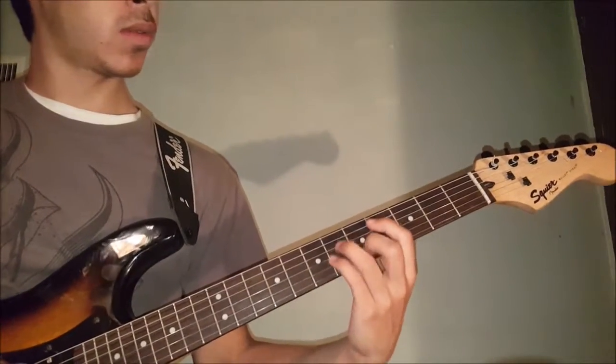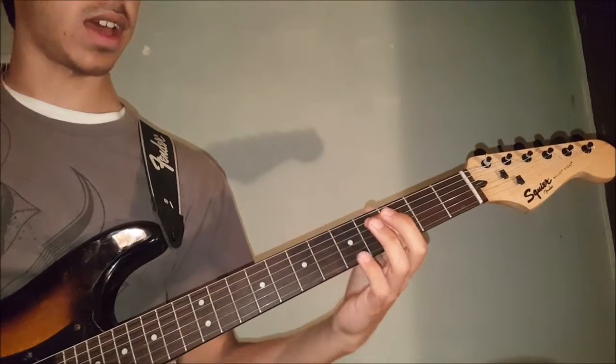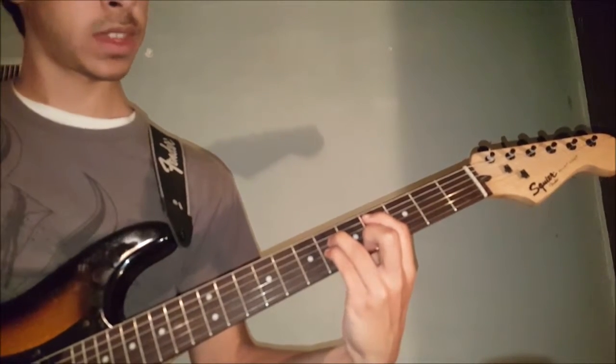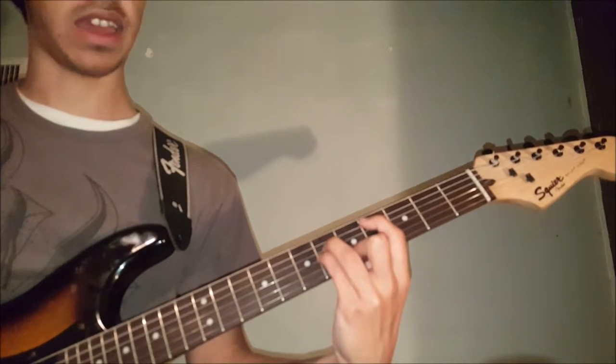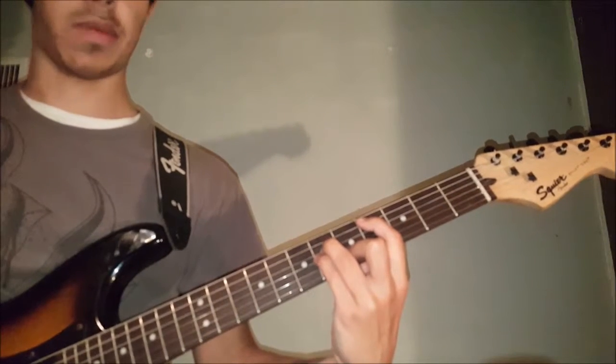For the bridge, he plays this chord, which is the 4th on the 5th, 6th on the 4th, 6th on the 3rd, and 5th on the 2nd — the same chord that was used in the verse — and he just strums that for a bit.